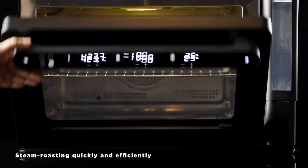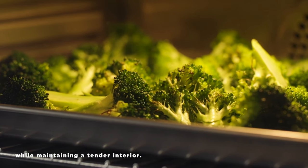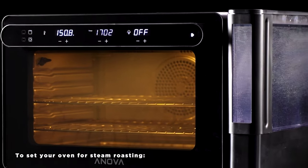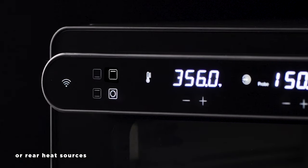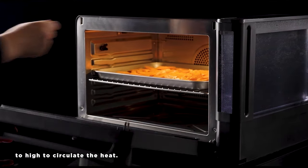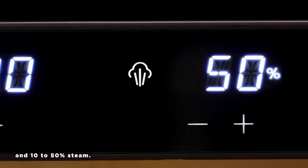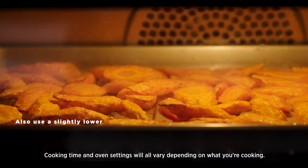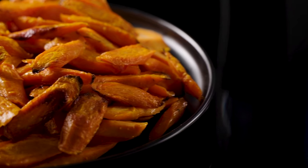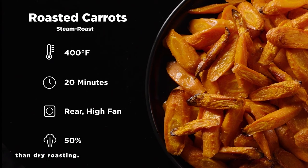Steam roasting quickly and efficiently transfers heat, adding a nice char to the exterior of your food while maintaining a tender interior. To set your oven for steam roasting, turn on your top plus rear or rear heat sources and have sous-vide mode turned off. The fan is automatically set to high. We recommend using the middle oven rack and 10 to 50 percent steam. Use a slightly lower oven temperature — about 25 degrees Fahrenheit or 12 to 13 degrees Celsius lower — because steam transfers heat much more effectively than dry roasting.